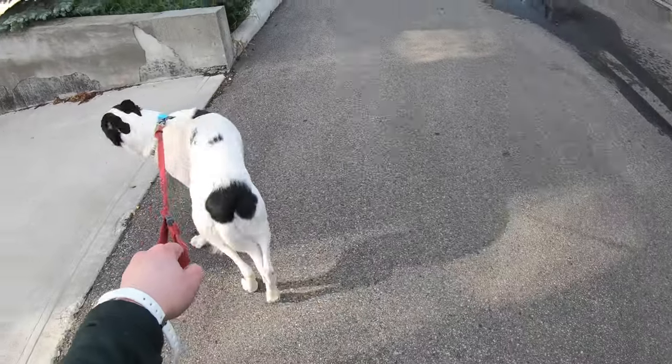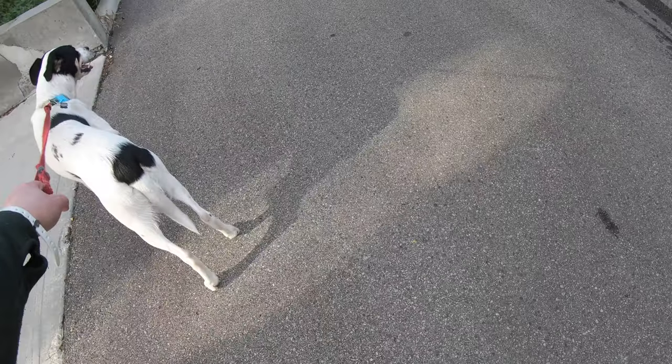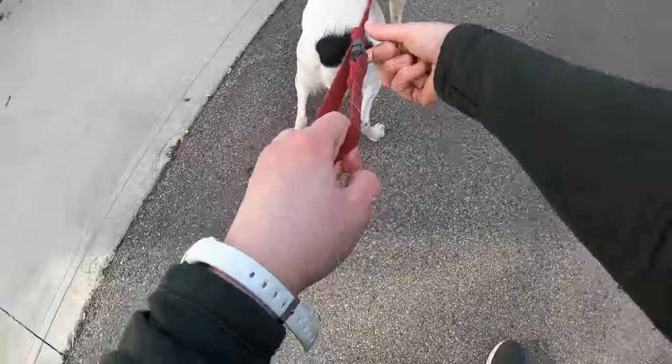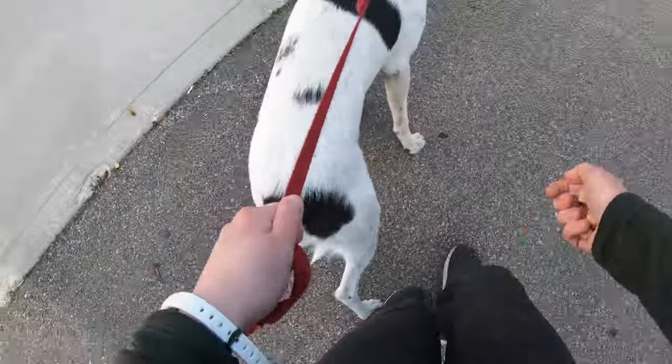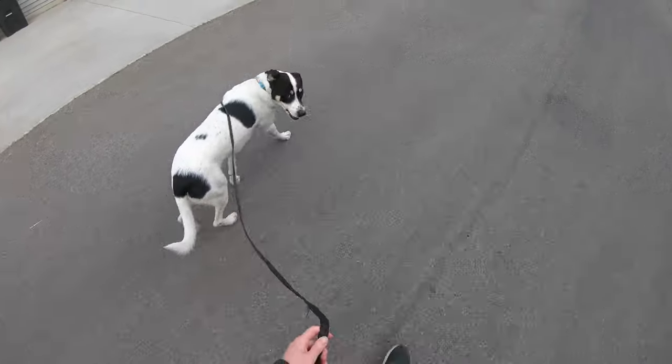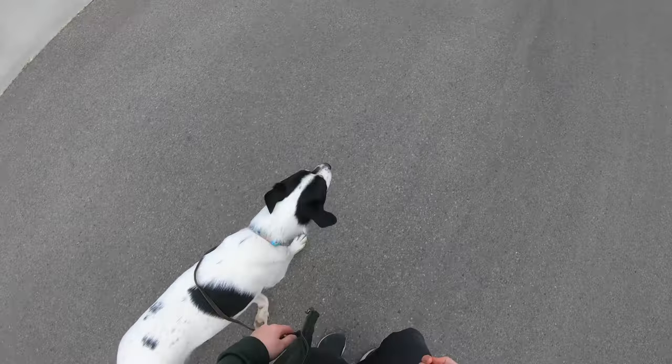Even in unstimulating environments, Louie would go over threshold almost immediately. He wouldn't care about treats, he didn't respond to his name, and he pulled almost 100% of the time. He was also one of the worst jumpers that I'd met, and I got a few bruises just trying to put his leash on. This video and my next few are going to feature Louie in my sessions with him, where we worked on all of that without a single correction.